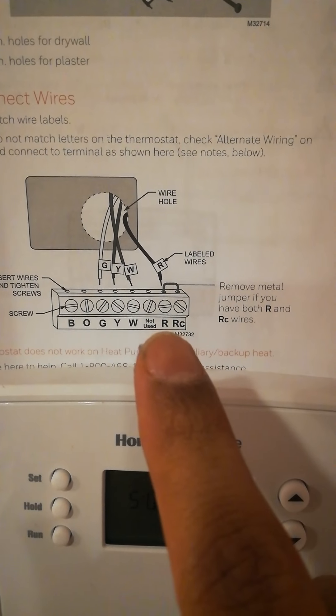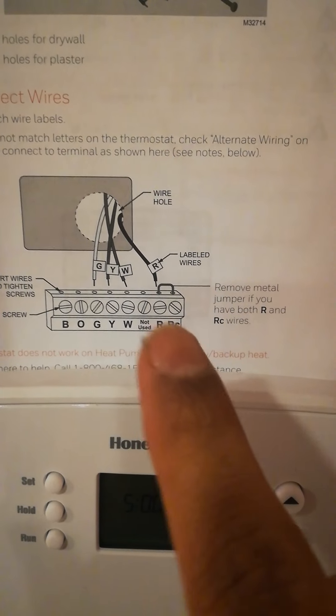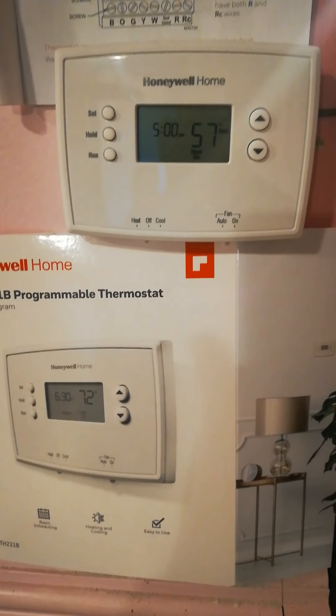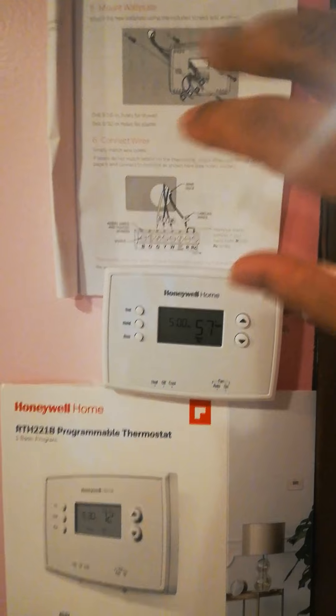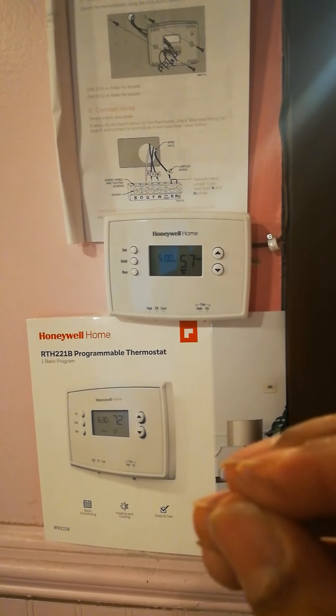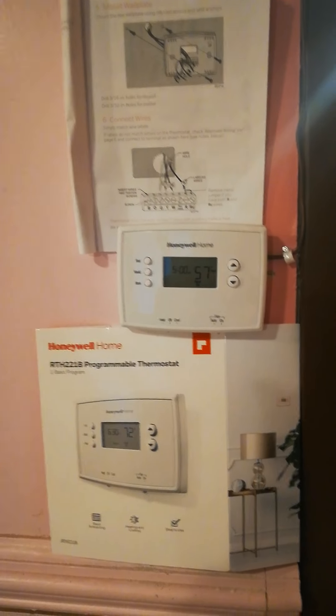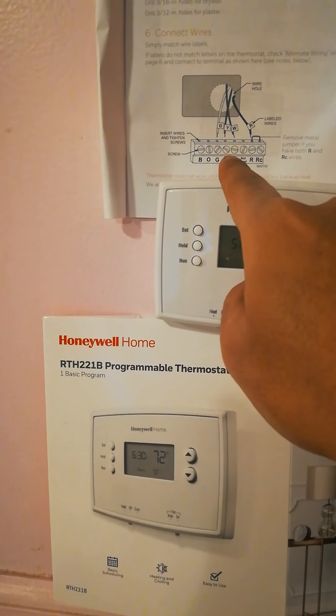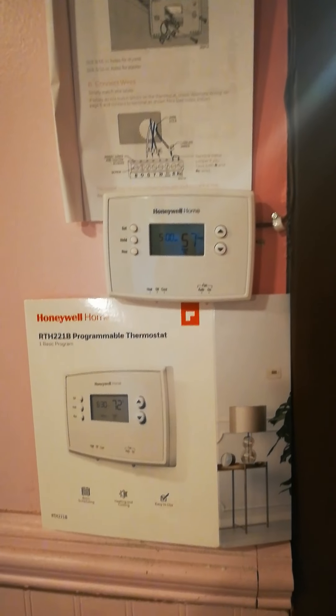Sometimes it's labeled as RH on some thermostats — that's where the red wire goes. Remove the jumper cable. There's also a number five setting in the thermostat; the manual says if you have a boiler that's oil or gas, you need this setting, and it's very simple to do. Make sure you do that. Remove the jumper, put W to W, R to R — same as I talked about at the panel — and you're all set.